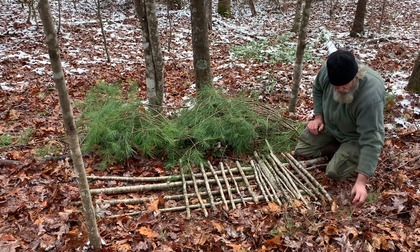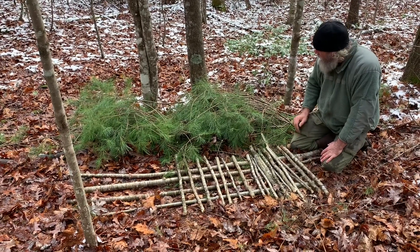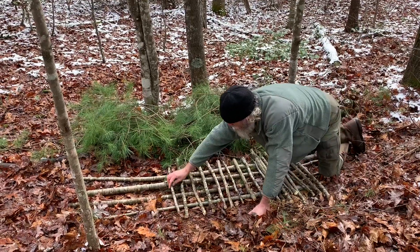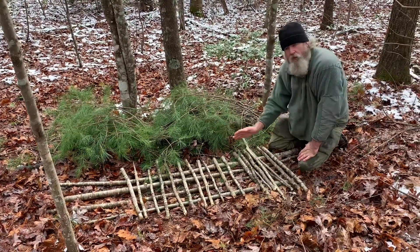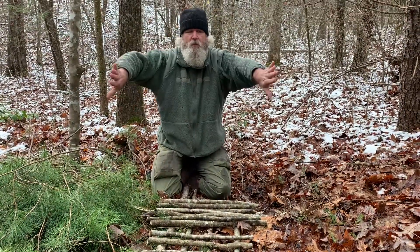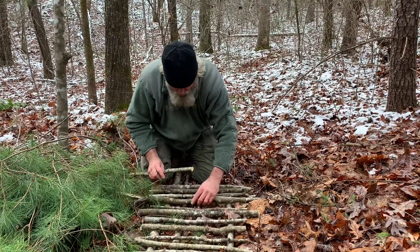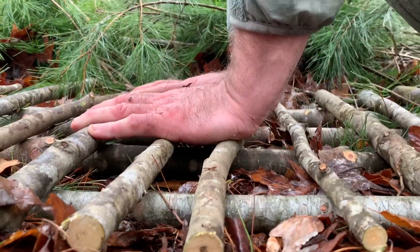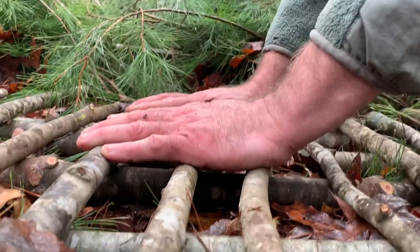We're going to take some of these leaves, even though they are moist, and shake them down into this framework. They will help slow down airflow. Then lastly, we'll have the dryer things in contact with our clothing and body. Always end going width-wise instead of length-wise — if the last course runs lengthwise, when you roll over they tend to displace to the outside and make a chasm. Now I have all 250 pounds of my body weight bearing down on this structure in a pushup position, and it will not compress.